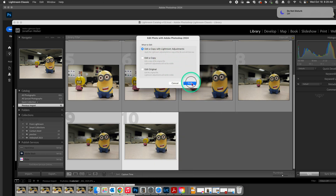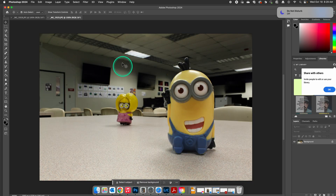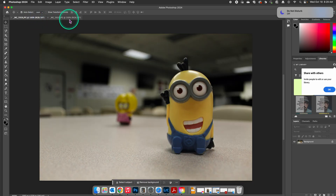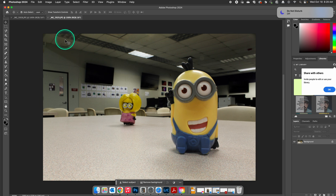I'm going to Edit With Lightroom Adjustments and Open Anyway, and now these are both open in Photoshop. From there, we're going to need to resize them to the appropriate size based on the assignment and the instructions. For this assignment, we're changing them to five by seven and a half inches at 150 ppi.